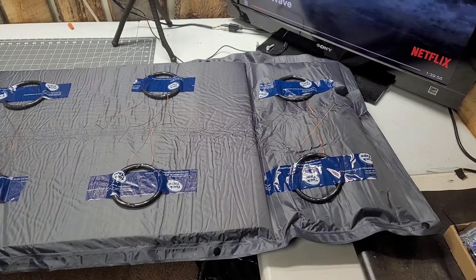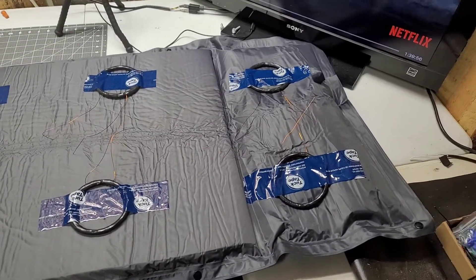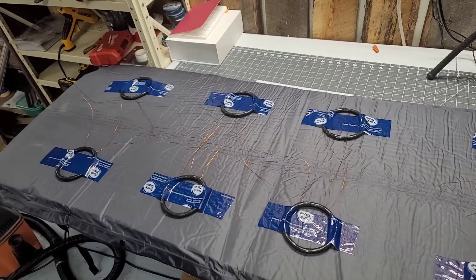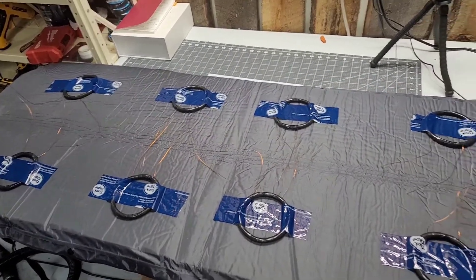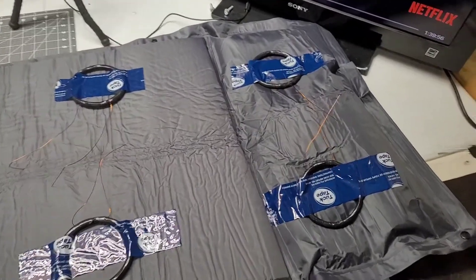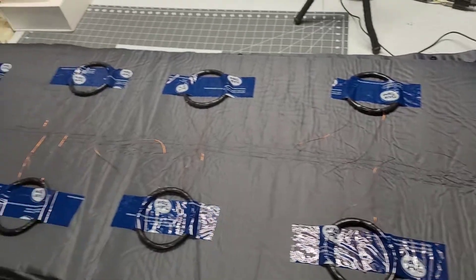In one of my other videos I showed how to make the coil, so we're not going to go over that. Here they are mounted on the mat. I use duct tape on a camping mat. It's awesome — it's cheap, it's durable, and it works really well. So all my coils are mounted on the mat.